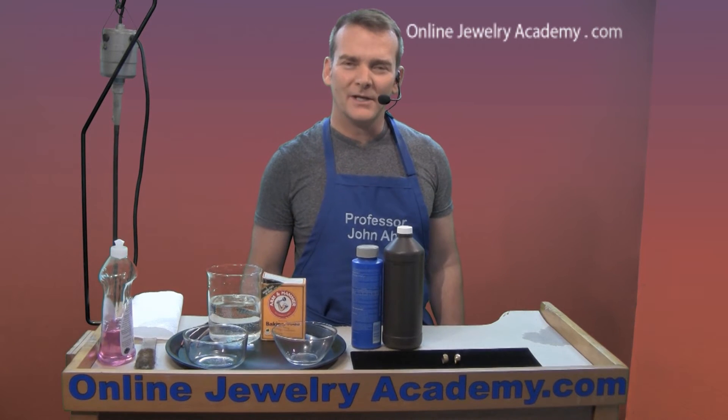Hi, welcome to the Online Jewelry Academy. I'm John R and I'm your instructor. A question that students often pose to me is, how do I clean up brass?